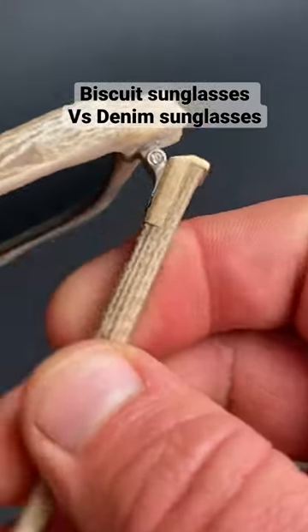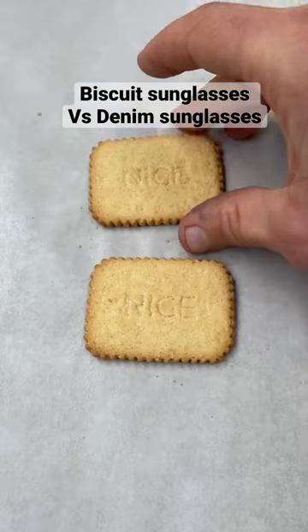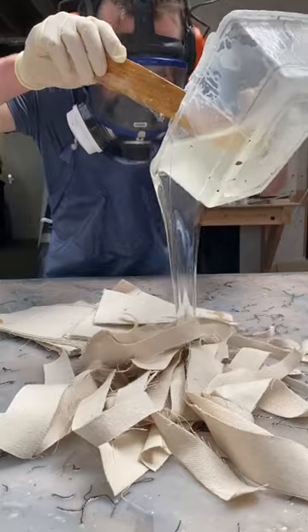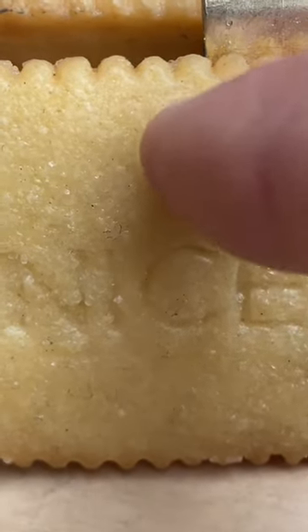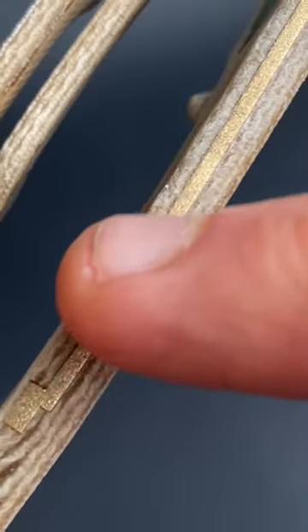Let's compare some different sunglasses that I made recently. Both the nice biscuits and the undyed denim were infused with resin so that I had a hard material that I could work with. The colour of both is similar-ish. Pleasingly, the texture of the sugar on the biscuits was preserved, as was the texture of the cotton fibres in the denim.